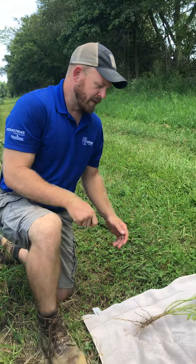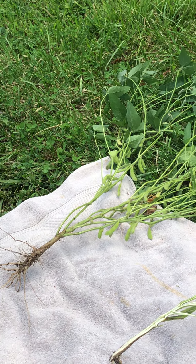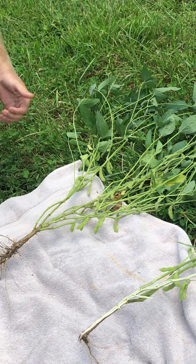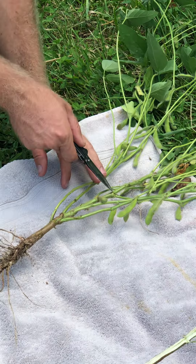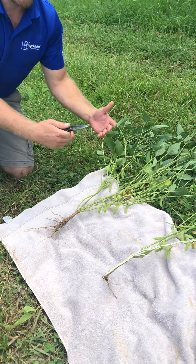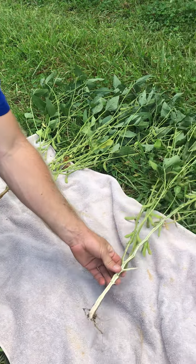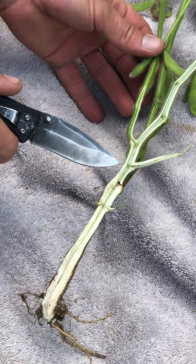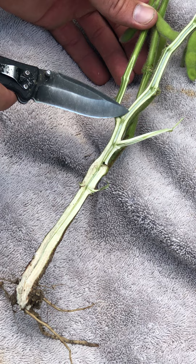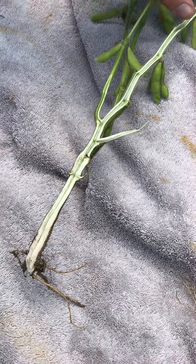We're going to start with this first plant — relatively healthy for the most part, with good branching. Since I know there's SDS out in the field, the first thing I want to check for is stem canker, which shows lesions at every single node level on the exterior of the plant. I've looked at this plant and there are no lesions, so I can rule out stem canker. I've also split this plant open to expose the inner pith tissue. The first evaluation: is the pith white? Yes — that's a good sign, and I can rule out brown stem rot, which would show decayed tissue inside the stem.